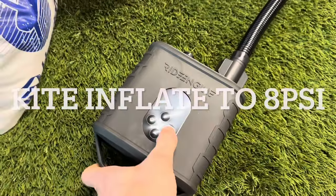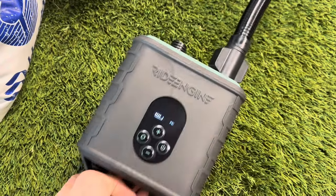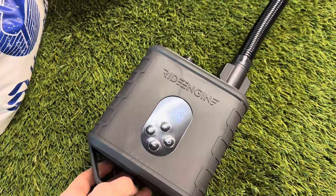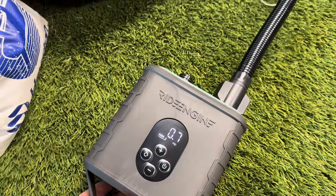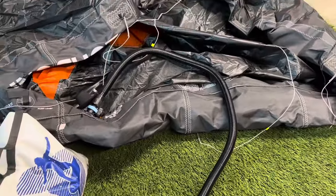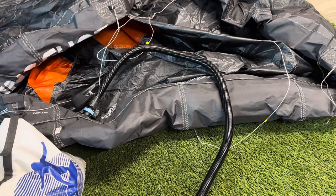It says 6 to 8 PSI and we have it set for 8 PSI, so I'm going to turn this on. It's set at 8 PSI — I hit it one more time and it's using the fan right now in high-volume mode.